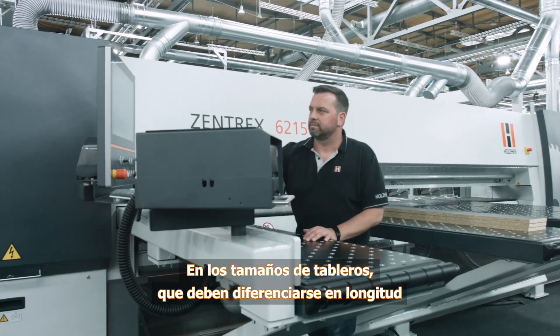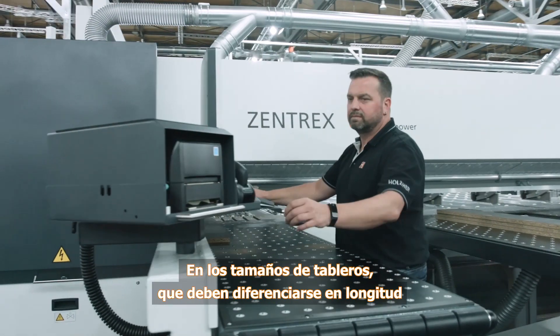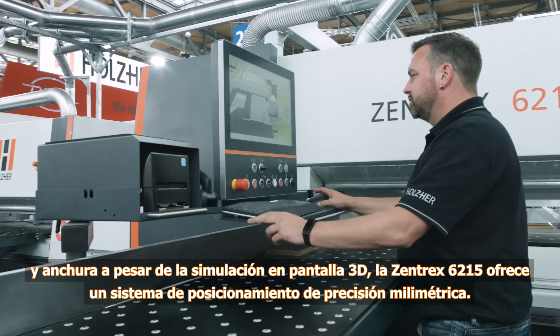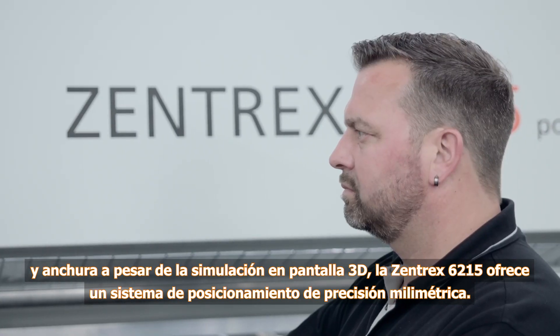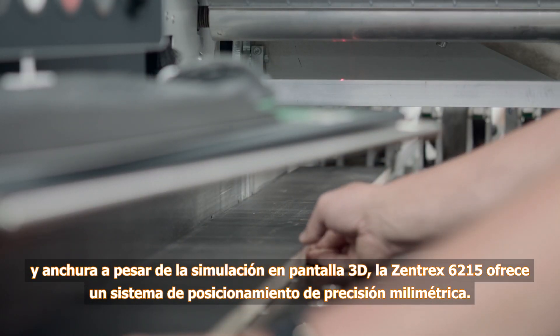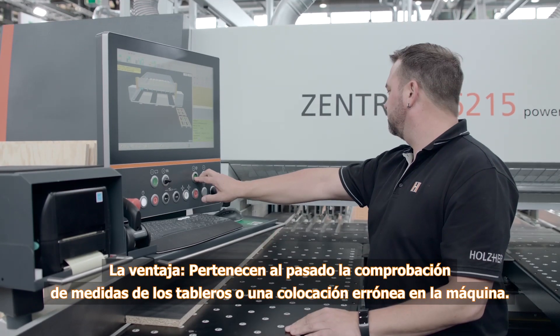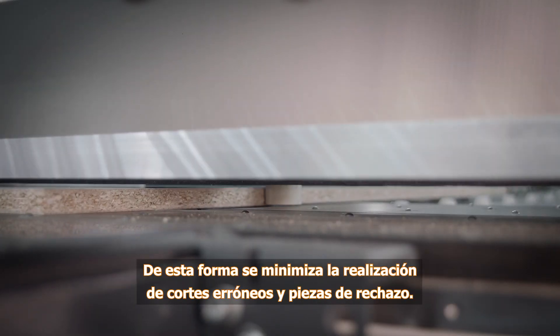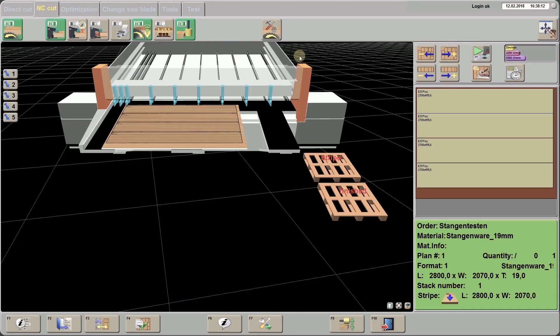For panel sizes which are difficult to differentiate in terms of length or width, even with 3D simulation on the screen, the Zentrex 6215 offers a laser positioning system with accuracy down to the last millimetre. The advantage? Re-measuring panels or incorrect positioning in the machine is a thing of the past. Erroneous cuts and reject parts are minimized.